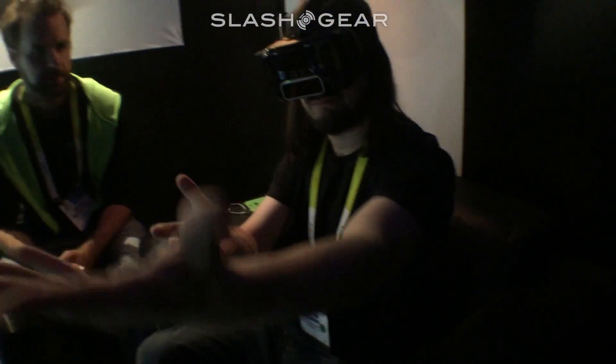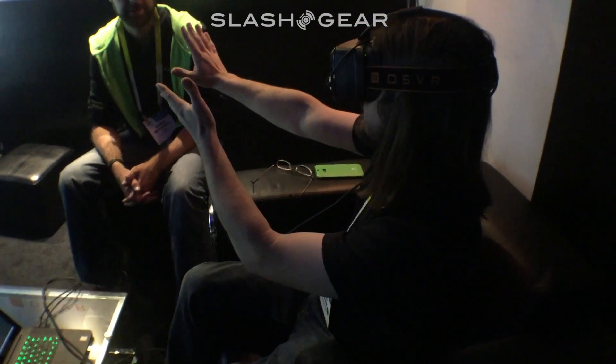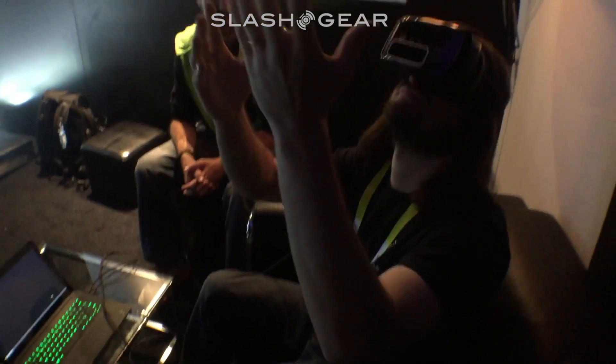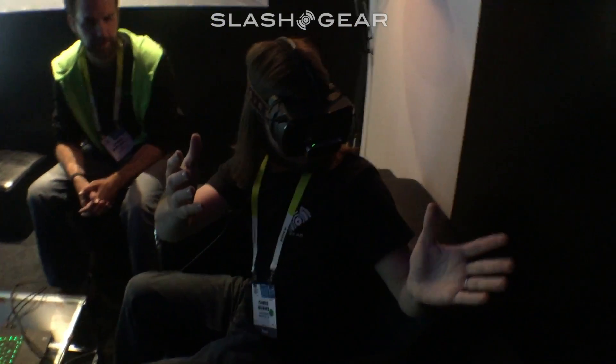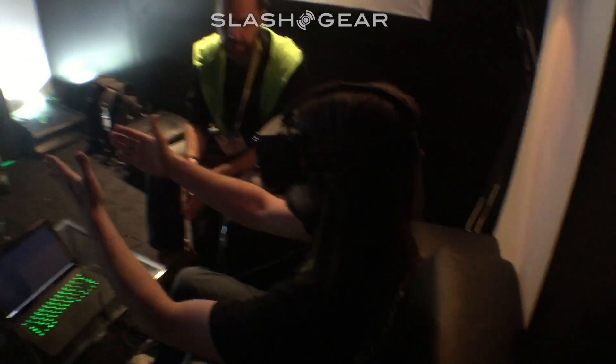The demo isn't meant to impress with graphics necessarily, but I can see my hands in front of me — there are sort of ghostly images on my hands — and I'm able to see the image extremely clearly with the Opadex built in.